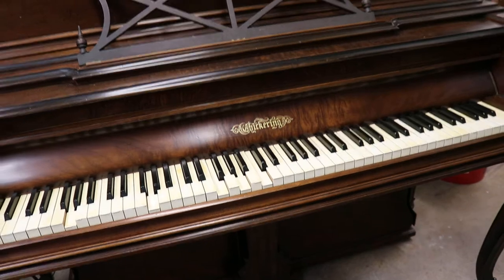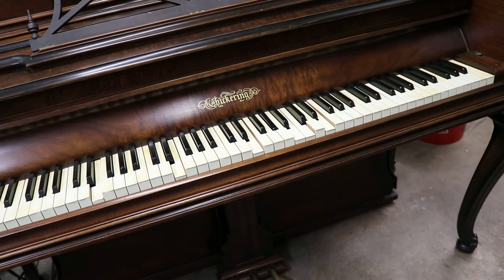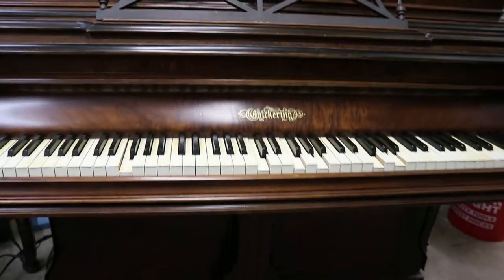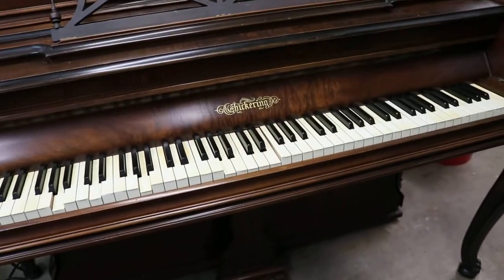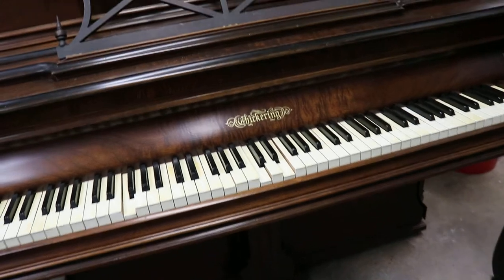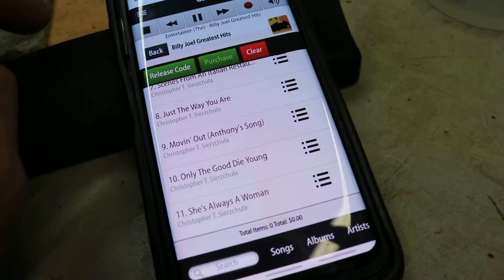Now we're going to play a little bit. You have a lot of different music here, so this is all going to be available to you. She's Always a Woman to Me.